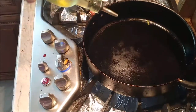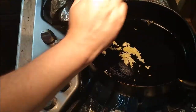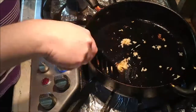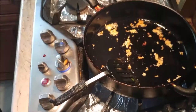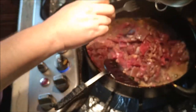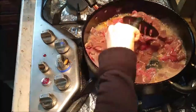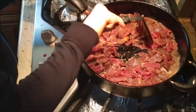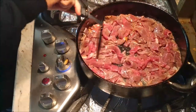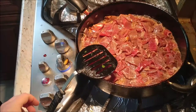Before we add the beef we're going to add some oil, then put the grated garlic right inside. The garlic will get a little brown. We're going to put the beef and marinade right over it. Make sure you spread the beef out, then let it sit and get really hot and brown on each side. We're going to cook it so all the liquid is boiled away, turning it over from time to time to make sure all the sides get brown.